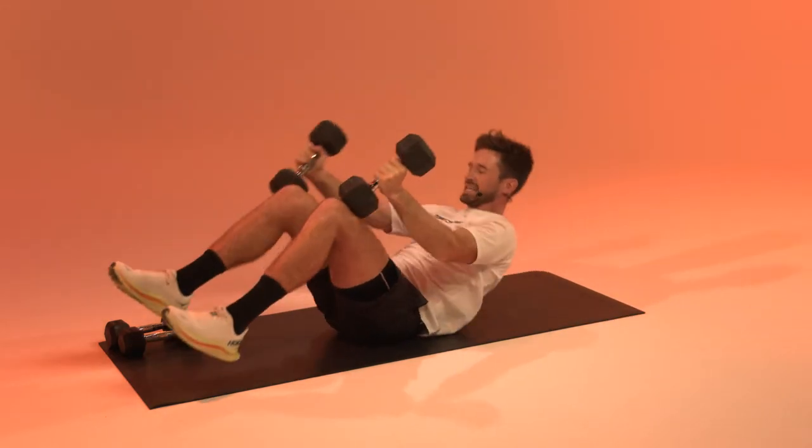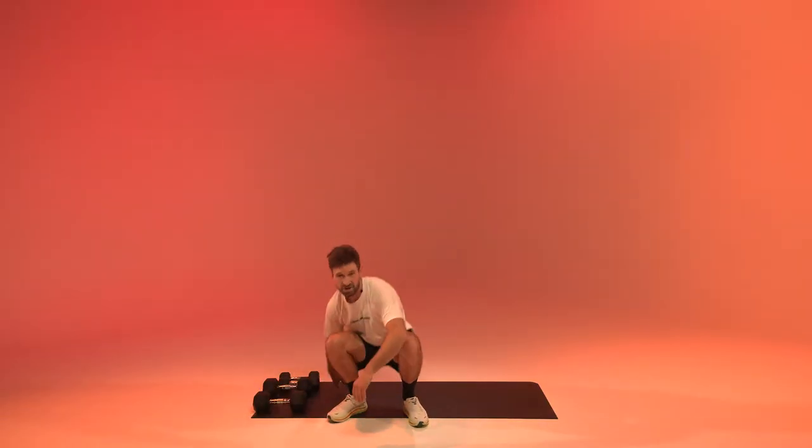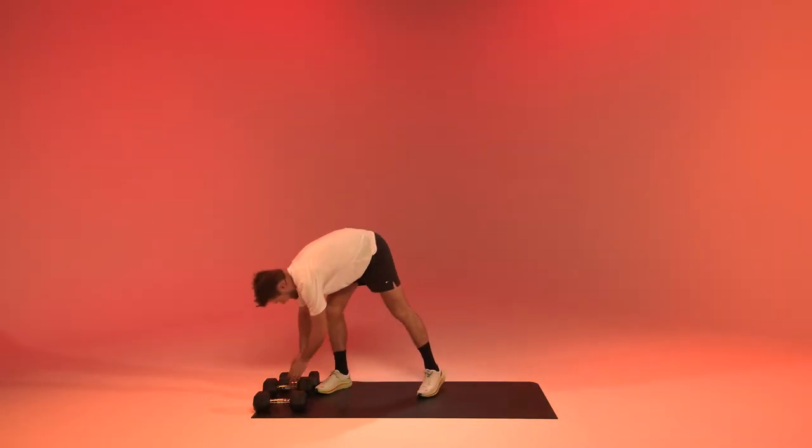And relax. After the chest flies we're going to get to those clean and presses.